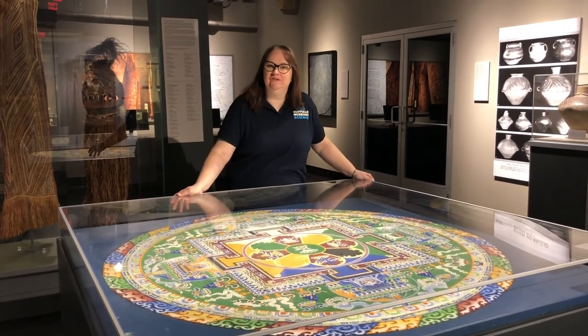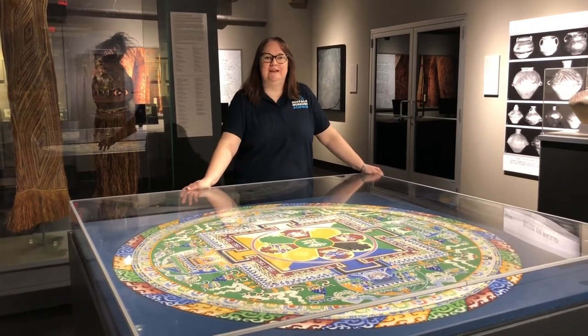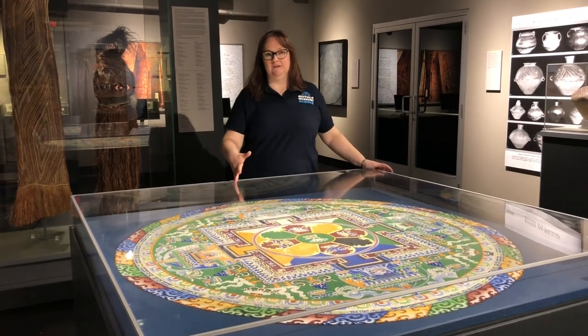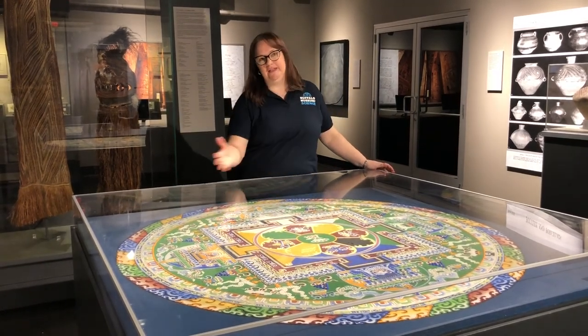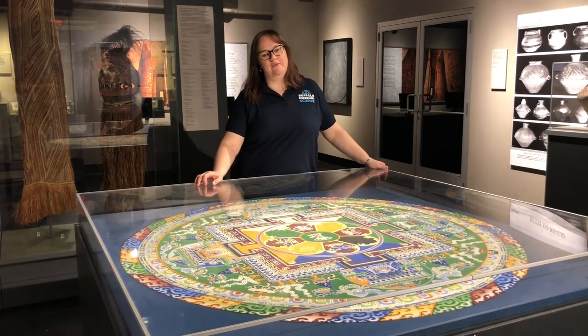So, here's the challenge while you're at home. Do you have any sand in your sand pit? Do you want to try making a mandala? It doesn't even have to be out of sand like this one here at the museum. You can paint or draw beautiful mandalas as part of your stay-at-home art project.